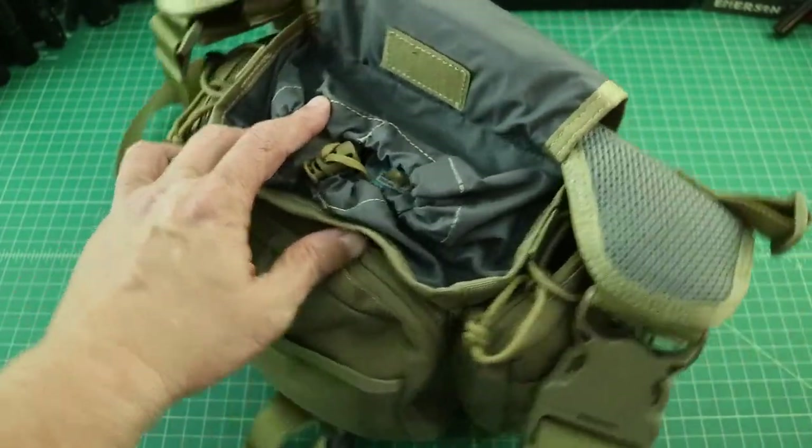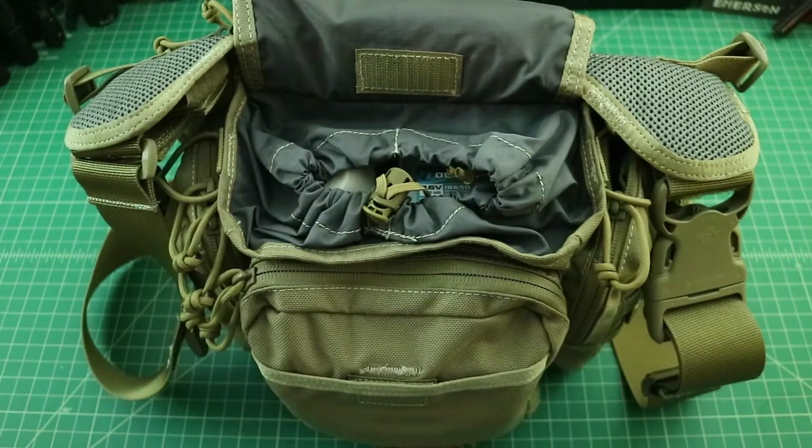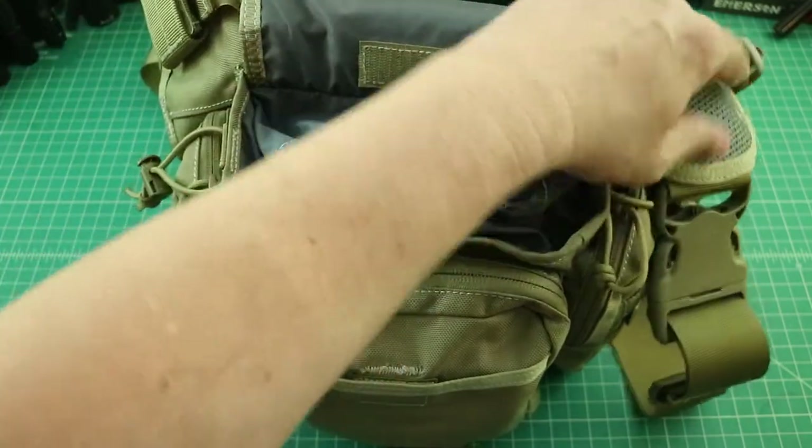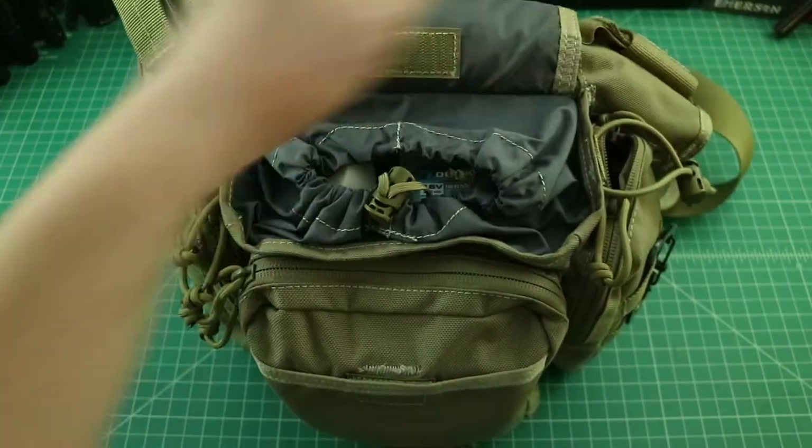I've taken this bag to a number of places, including Disney World. When they checked my bag going in and out of the parks, I'd just flip this top over and set the bag on the table. They searched it but never searched the back panel. I'm not advocating sneaking anything anywhere, but a little bottle of whatever you need could have probably made it through the security checkpoint.